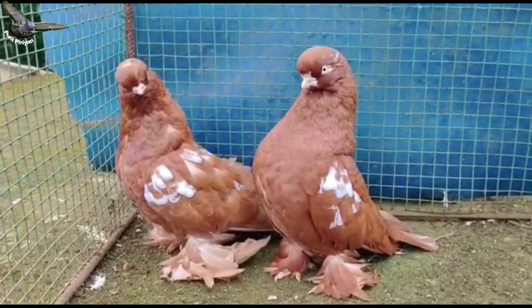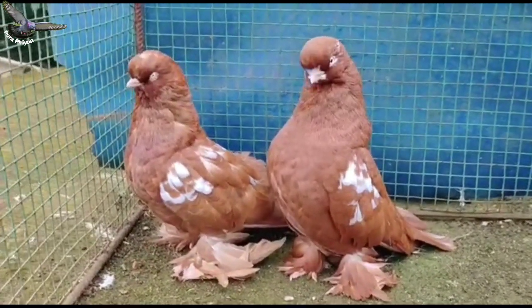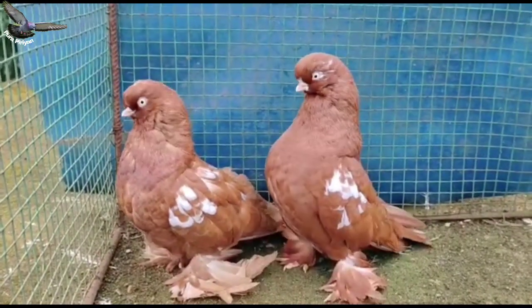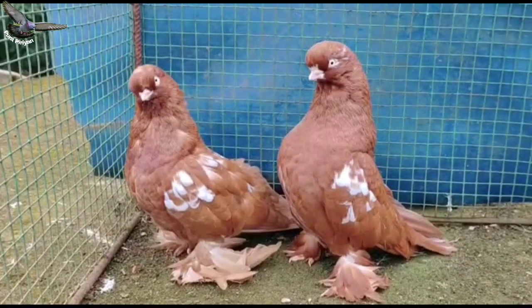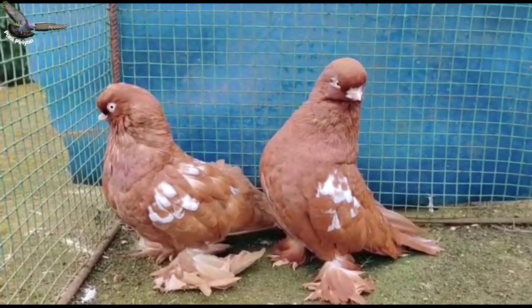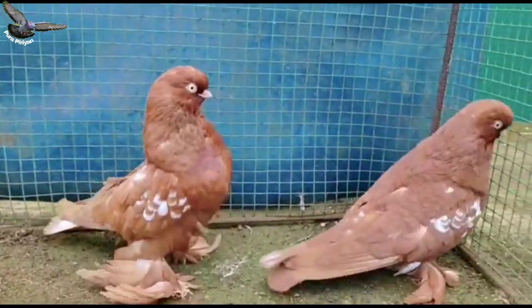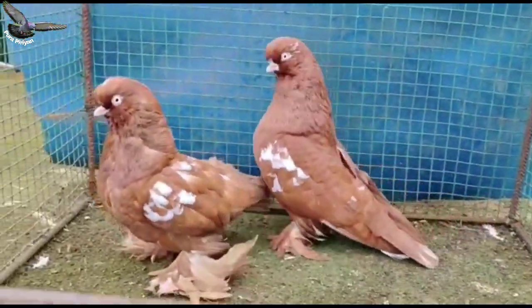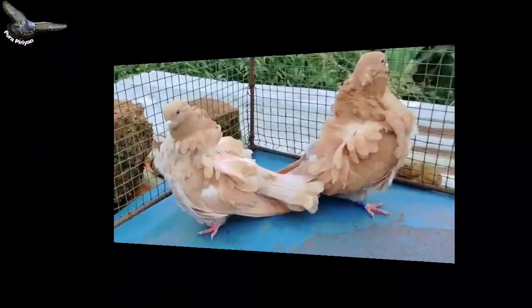Hi guys, welcome to Puropran channel. We are going to talk about this video. In part 1, we will talk about low birds, finches, and African birds. We will talk about the birds.